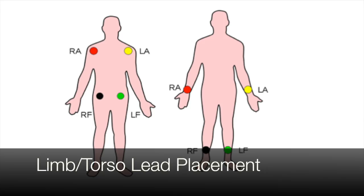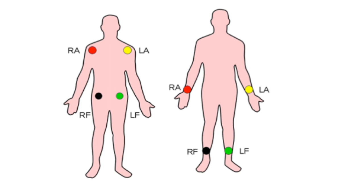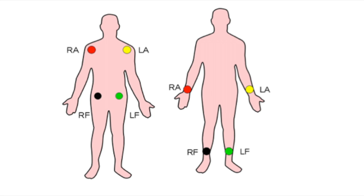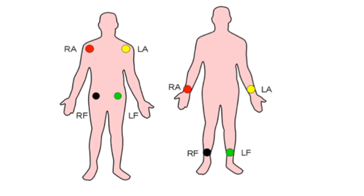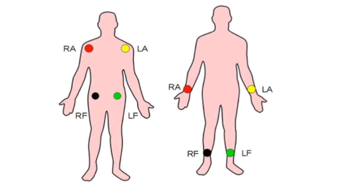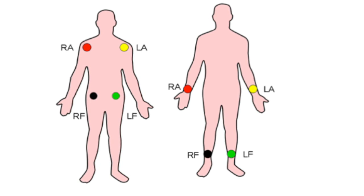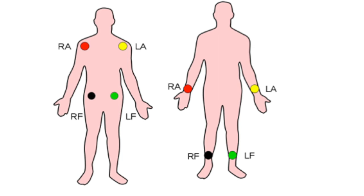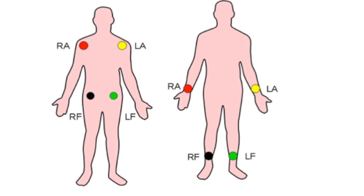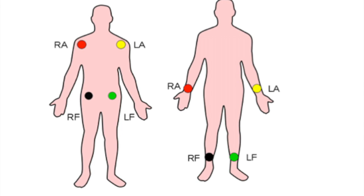Research suggests that placing limb leads on the torso when recording the standard 12-lead ECG has become common practice. This non-standard modification has the important advantages of ease and speed of application, and in an emergency may be applied with minimal undressing. Limb movement interference is also reduced. It is believed that ECGs obtained with torso electrodes are interchangeable with standard ECGs and any minor electrocardiographic variations do not affect diagnostic interpretation. It is vital that ECGs should be acquired in the standard way unless there are particular reasons for not doing so, and that any modification of electrode placement must be reported on the ECG itself.